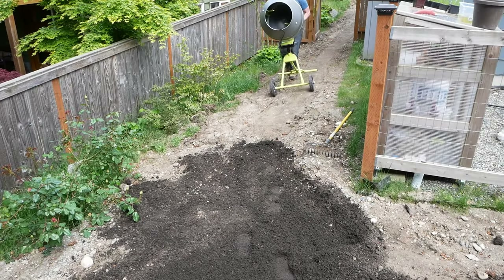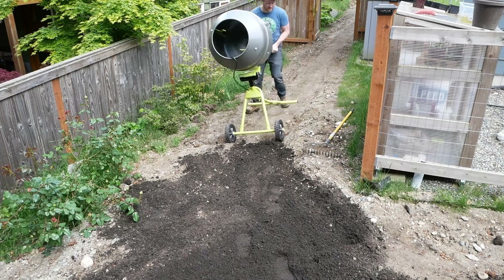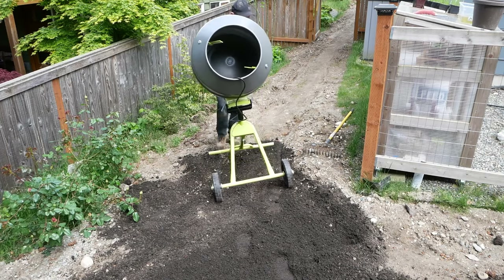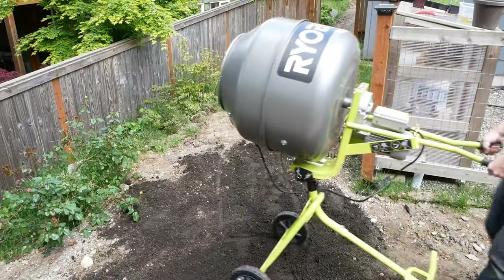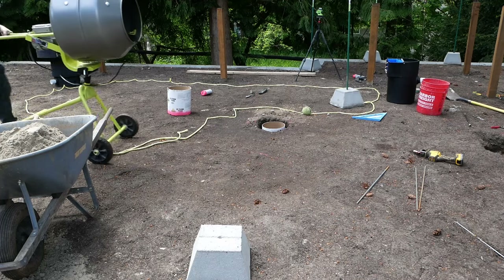Moving it about is a little tricky, especially on rough terrain. Remember those stubby handles I wasn't thrilled about earlier? Here's why. On smoother ground, it rolls pretty well, though.